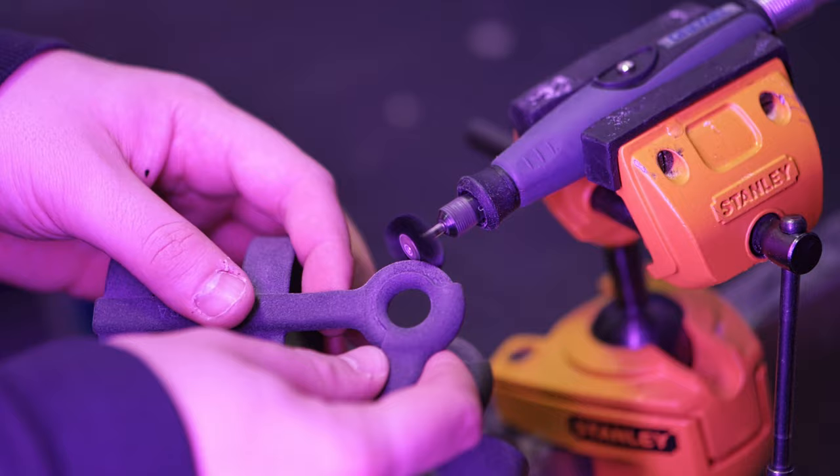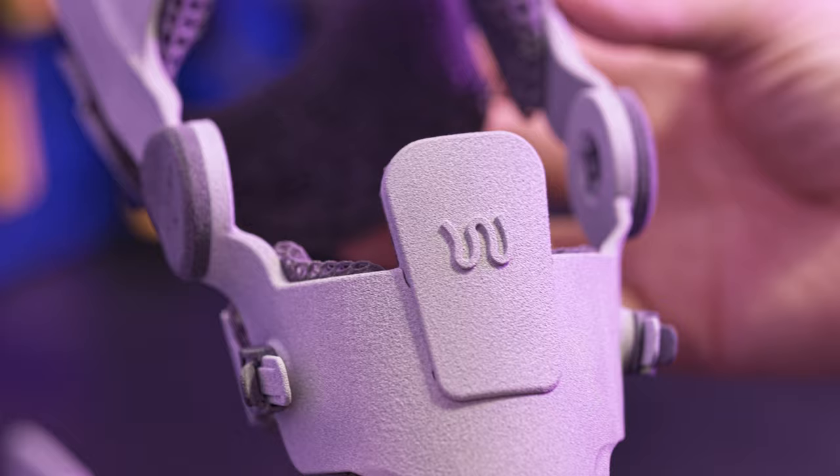Assembling each brace with precision ensures it meets the highest standards. Our aim was to create a product that addresses mobility issues related to the injury of the ligament in the stifle — a product that not only exceeds clinical expectations but is also functional, easy to use for the owner, and comfortable for our patients.